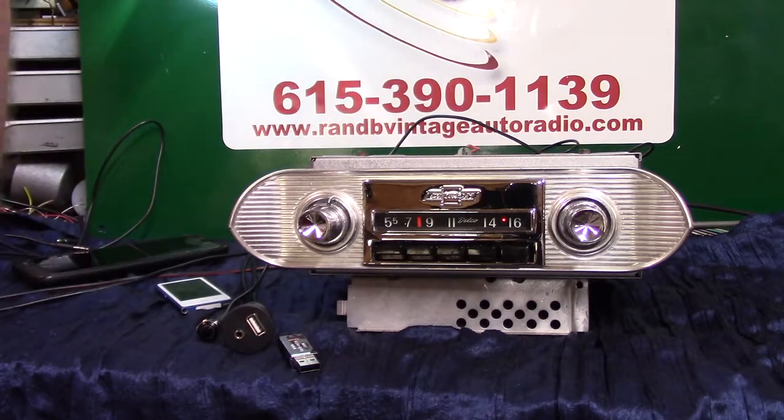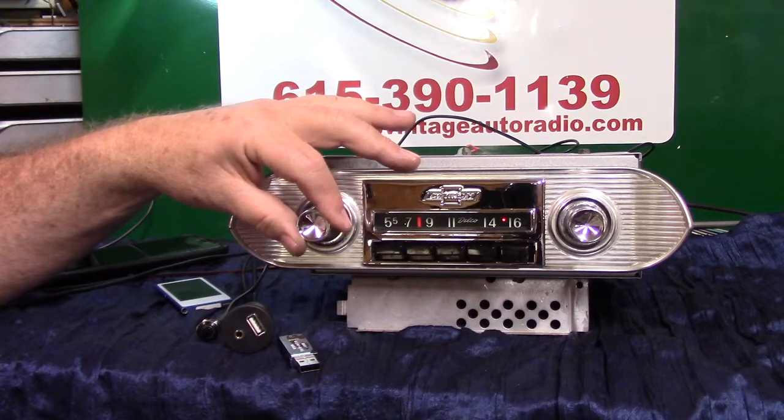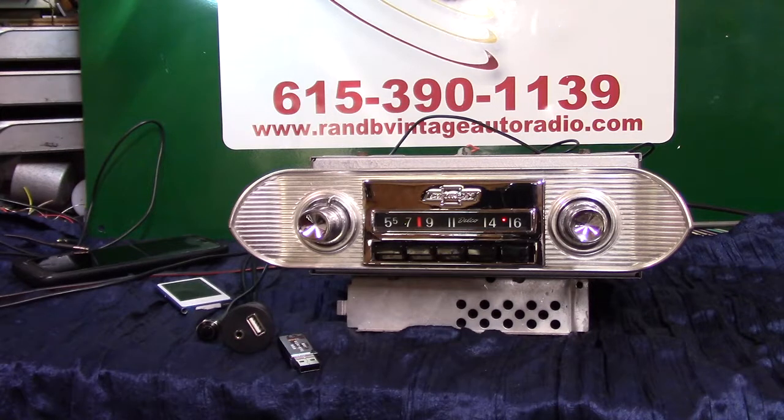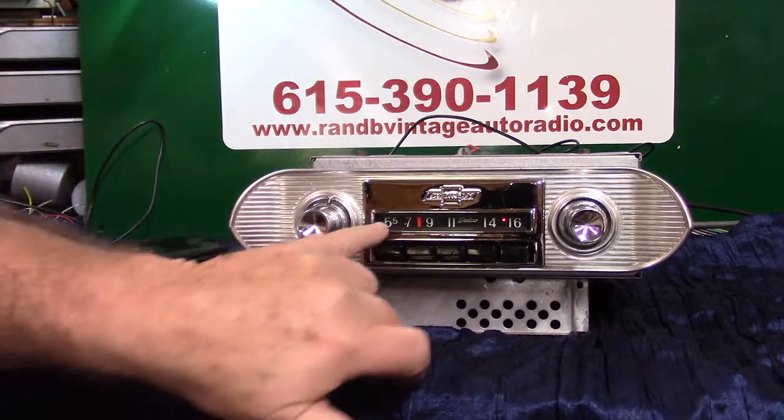I'll show you how to lock on a station or even actually find that station. Then I'll show you how you can actually ID that station. We'll let it go a few more stations. You don't want to mess up your presets for your local station. It'll sit there and keep scanning as long as that little light is blinking.